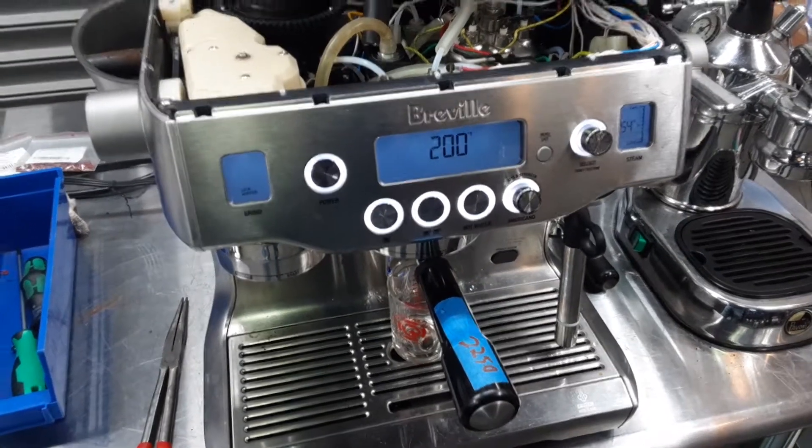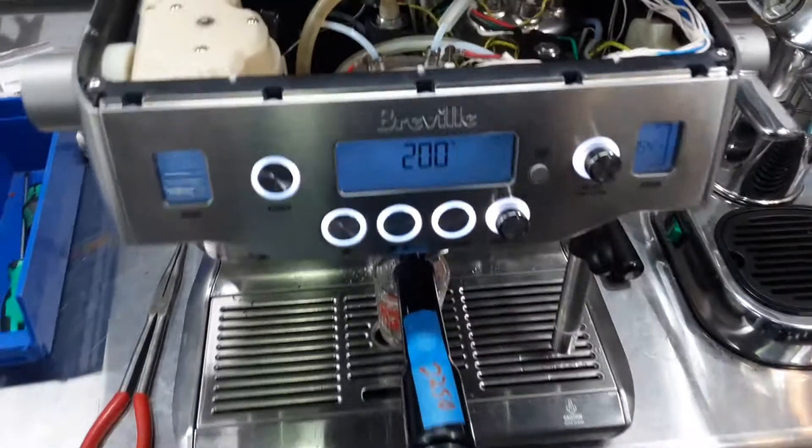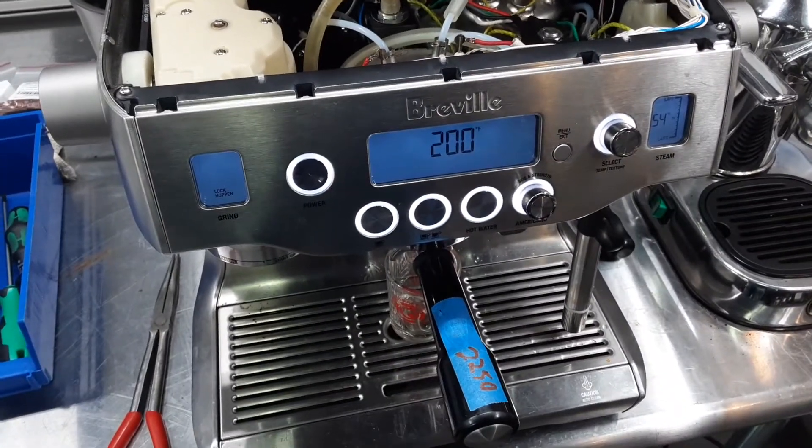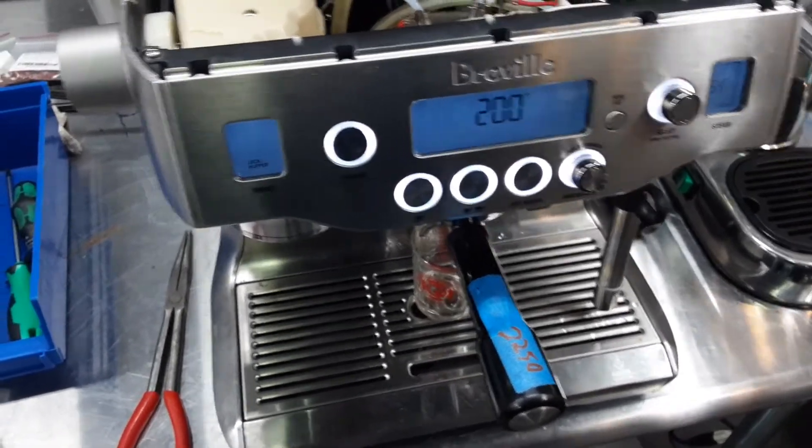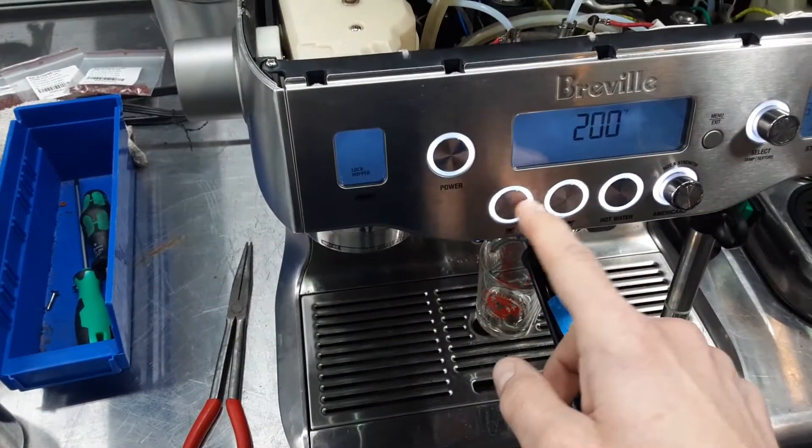Hello and welcome to Cannon Company Espresso Machines. Today we're testing this Breville Oracle Espresso Machine — I'm not sure if they call this one the Oracle — but it's a 90 DXL. Let's go ahead and pull a shot.